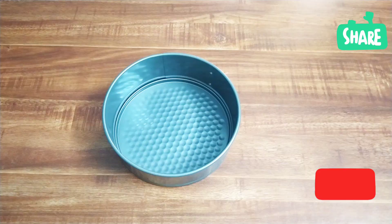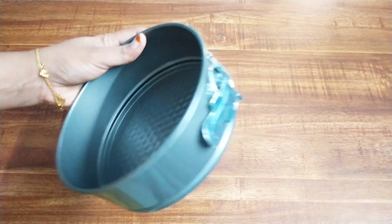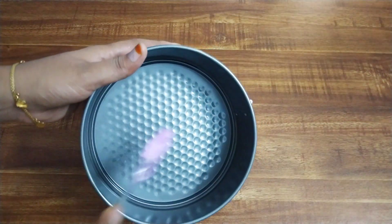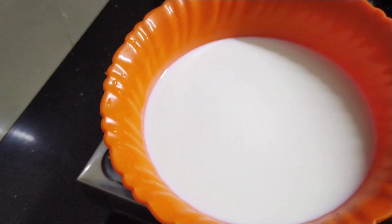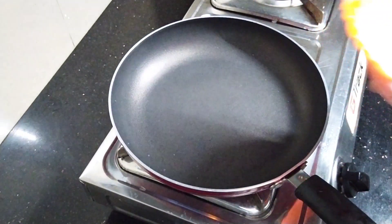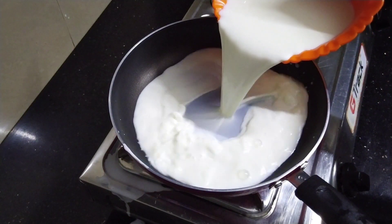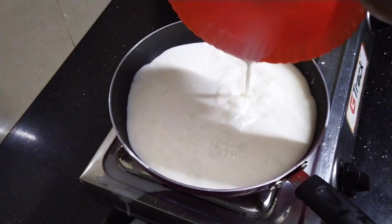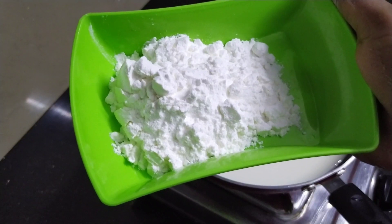I have a cake mold. Let's add a little butter — put a cup of butter. Add 2 tablespoons of cornflour and a peach powder.